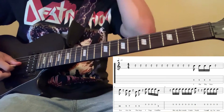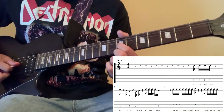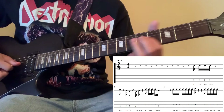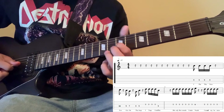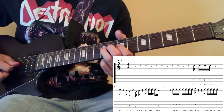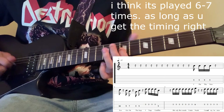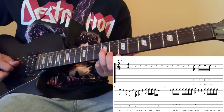And then the next part goes like this. You're going to play the 7th fret on the 3rd string 4 times, and then play the 9th fret on the 4th string — so two different strings. And then you're going to play the same 7th fret on the 3rd string, and then all you do after that is play the 9th fret on the 3rd string.